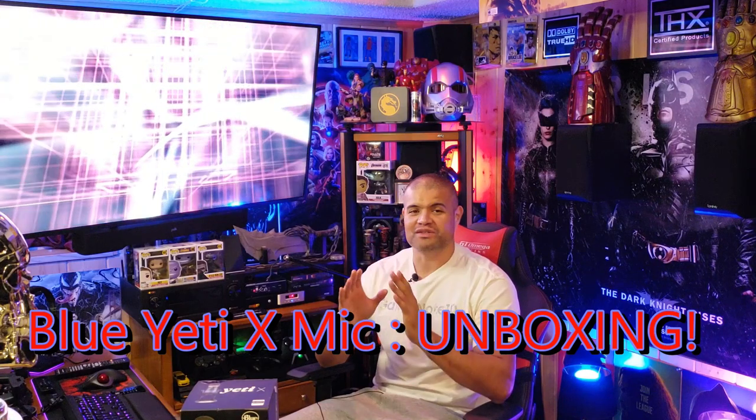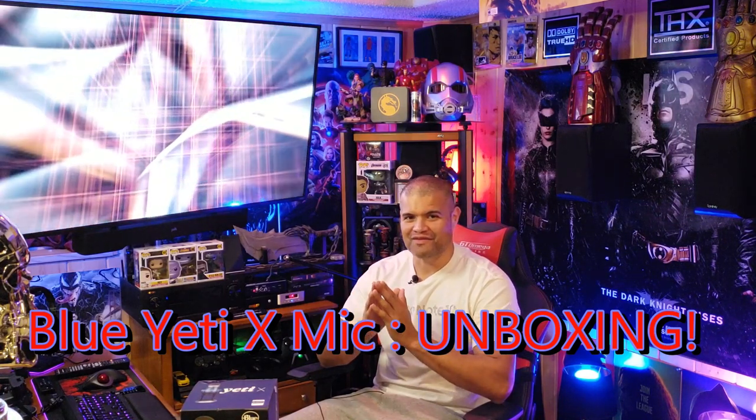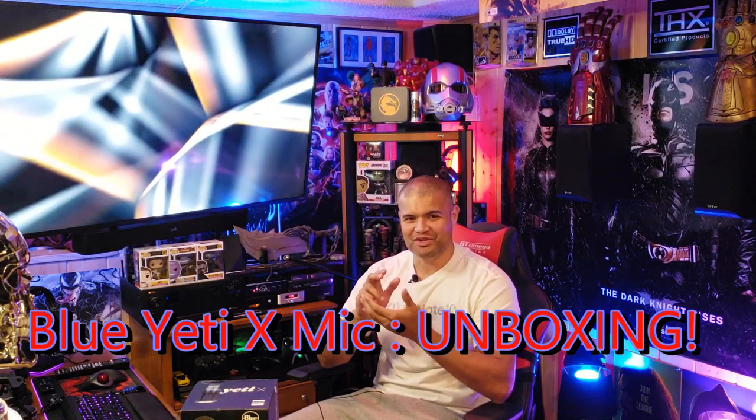What's up guys, it's Raf in the Raf cave, welcome back to another unboxing. This here is the ultimate Yeti microphone that just came out. I was searching my phone, saw a notification for the Yeti X — this is brand new from them, the ultimate in USB microphone tech.